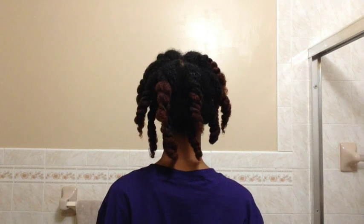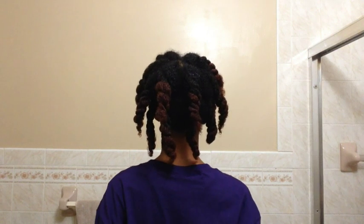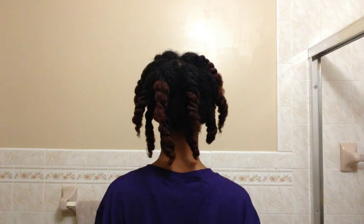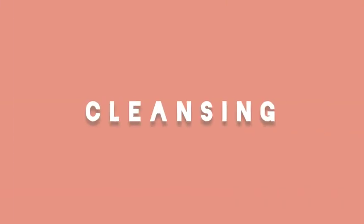Hello! I will be using Moisture Curl products. Under this bag, my hair is pre-pooing. I detangled and sectioned my hair into eight twists on each side. This prevents my hair from tangling while washing.